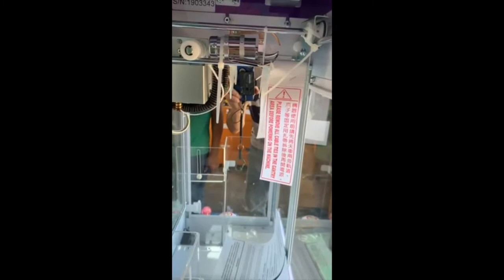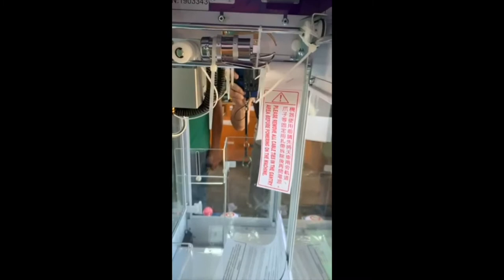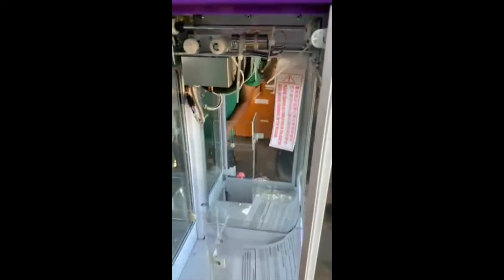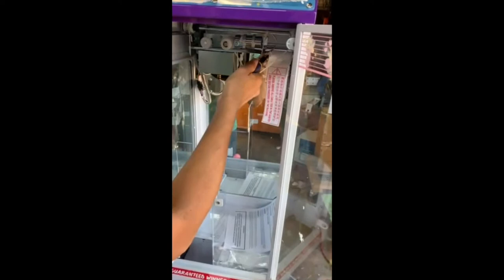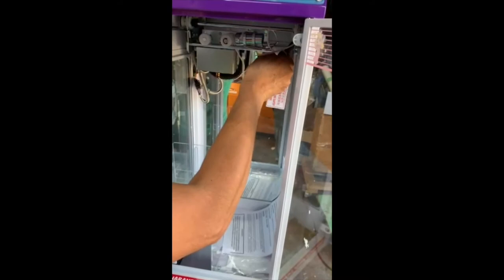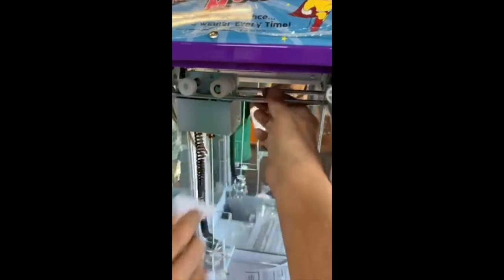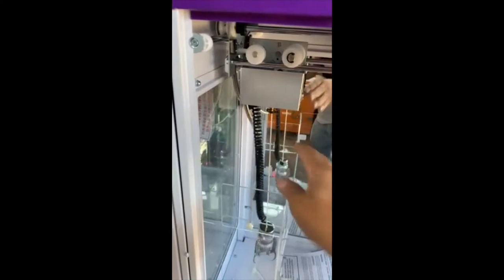The next step is to cut the zip ties that are holding your claw and carriage in place. You never want to plug in your machine and turn it on before you cut the zip ties on the carriage. You're going to cut one, two, three, four, five zip ties. The carriage should now move freely back and forth, right to left. We're going to go ahead and do the other side and finish that up.